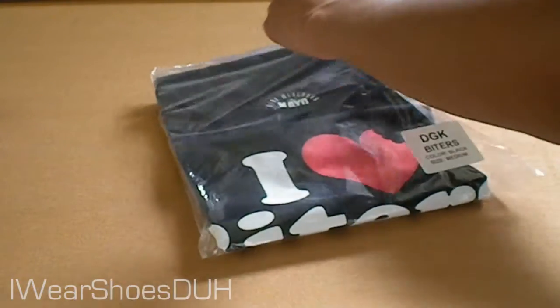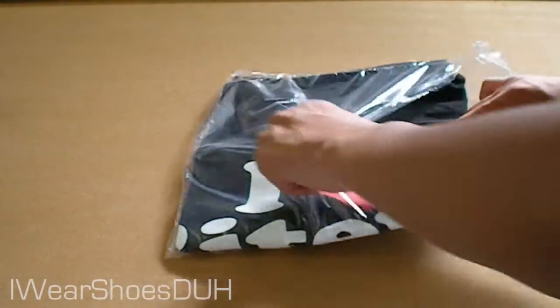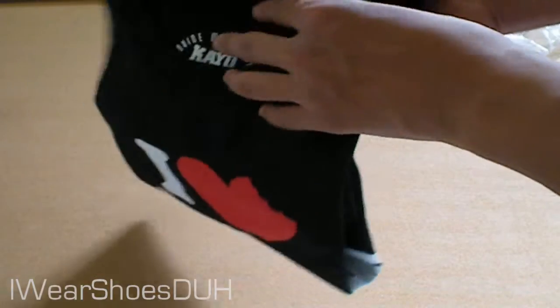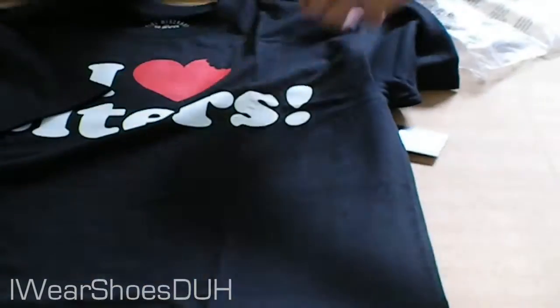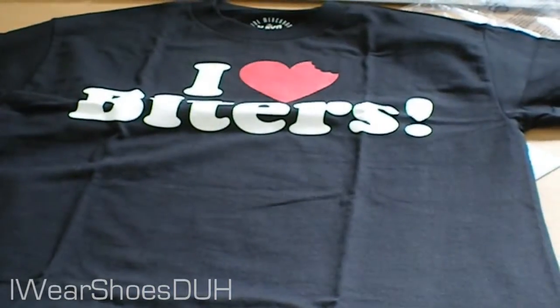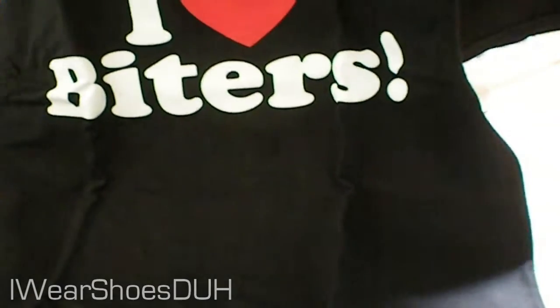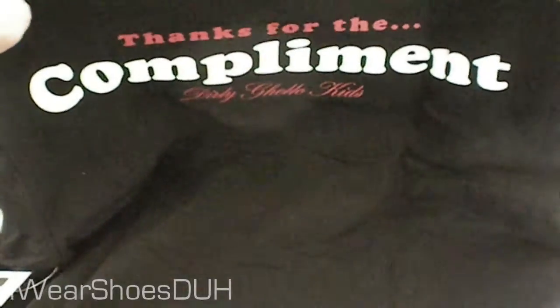I originally wanted to get this from the Kayo — I don't know how to pronounce it correctly — but I originally wanted to get it from the official DGK store, but they didn't sell it there. Here it is — it says I love biters on the front, and on the back it says thanks for the compliments, Dirty Ghetto Kids, and then DGK.